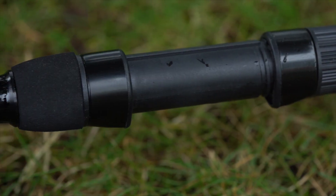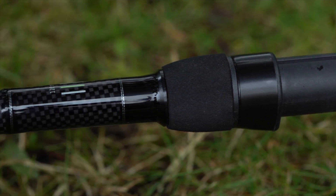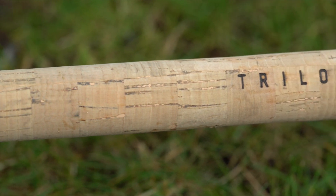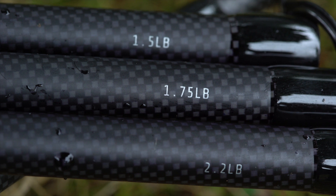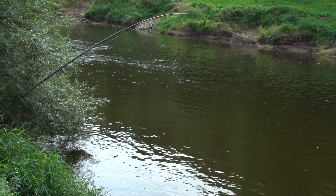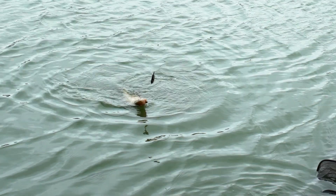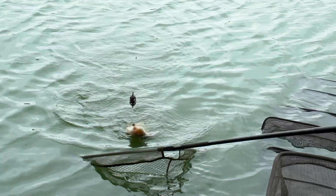The rod itself is 12 foot long, it's got a lovely new carbon wrap through it, and it's actually got 'Trilogy' written into the cork butt. So it looks great aesthetically, but more importantly it fishes really well. Very sensitive, very reasonably priced — I think you should go along and have a look at your local stockists and see what you think. I think they're great.